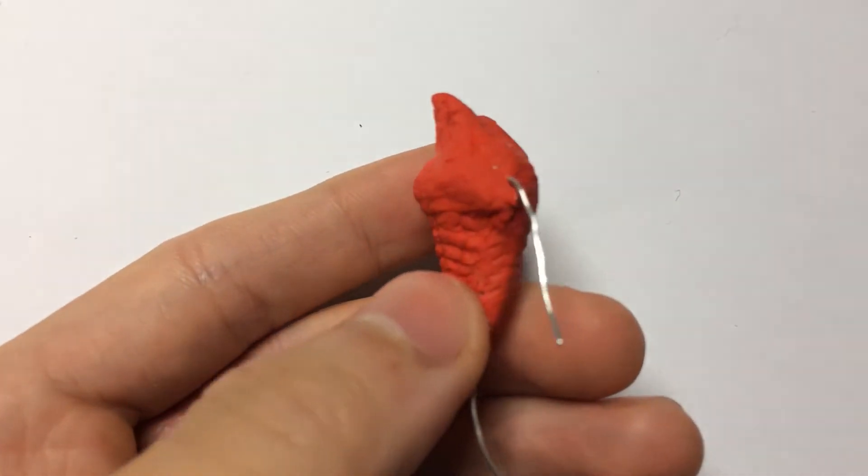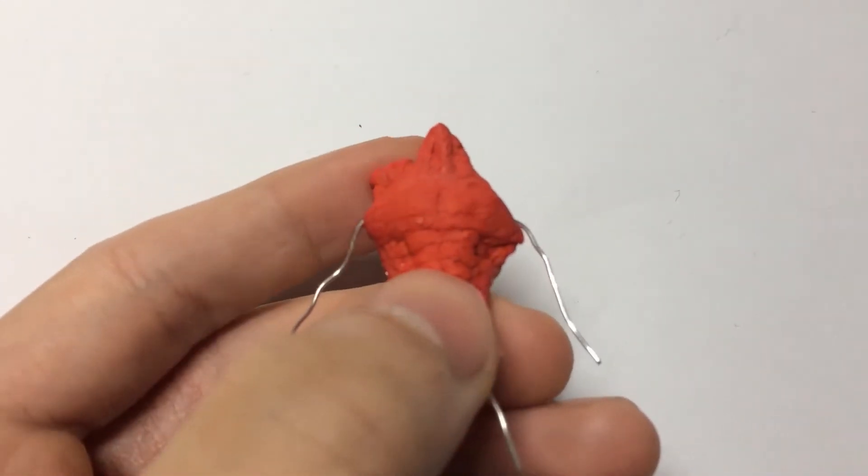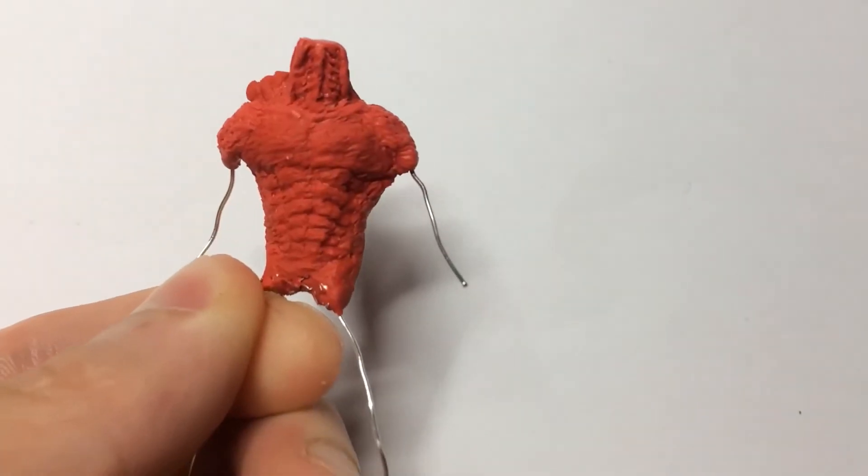But somehow, there were still things I needed to add before calling the torso finished, like thickening up the neck and adding some beefy shoulders. And then I could move onto the limbs.